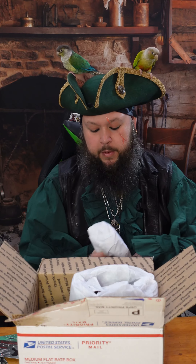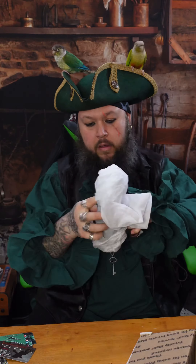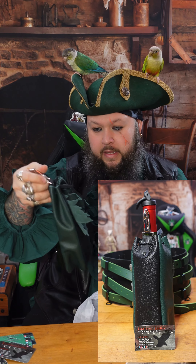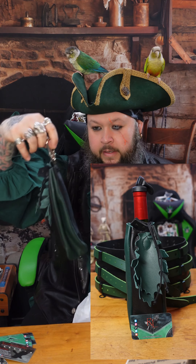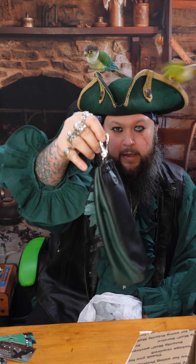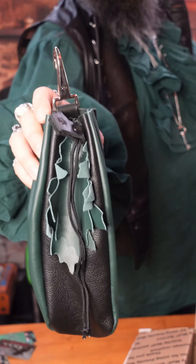And this must be one of the things I ordered, so I can carry a bottle around on my belt. It's got little green leaves and a nice sturdy hook right there. That's pretty cool — check it out.